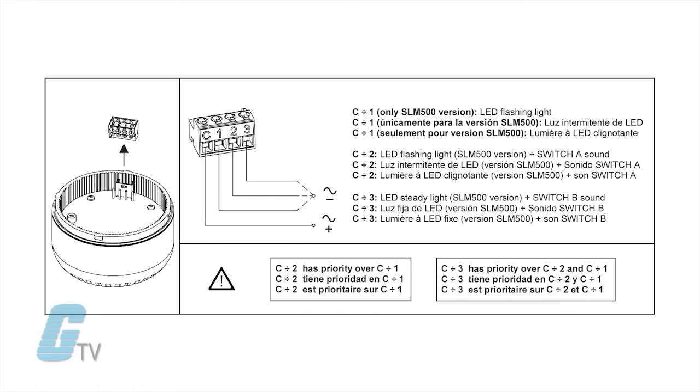Channel 1 is the visual signal only and is field configurable for steady or flashing mode, with an integrated 100,000 hour LED for long performance life.